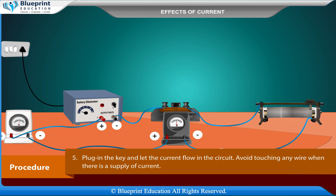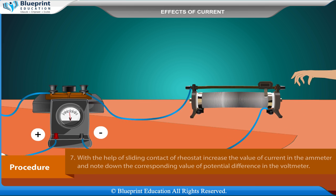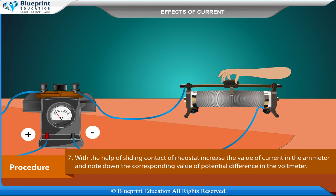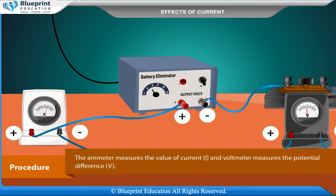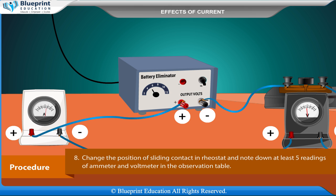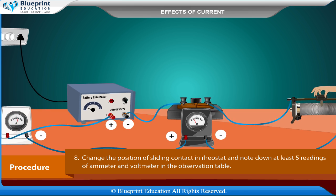Plug in the key and let the current flow in the circuit. Avoid touching any wire when there is a supply of current. Set the rheostat for minimum value in the ammeter. With the help of the sliding contact of the rheostat, increase the value of current and note down the corresponding value of potential difference in the voltmeter. Change the position of the sliding contact and note down at least five readings of the ammeter and voltmeter in the observation table.